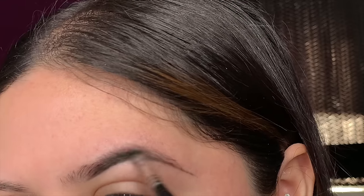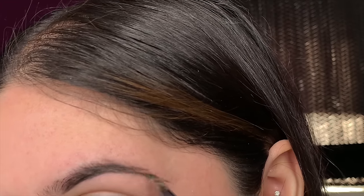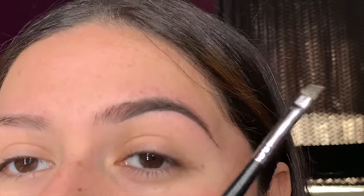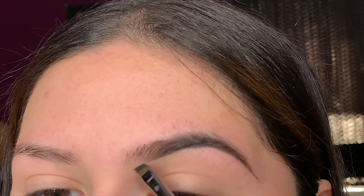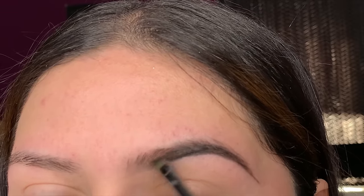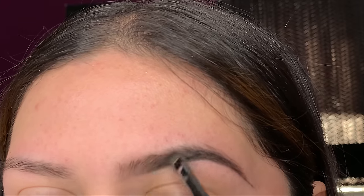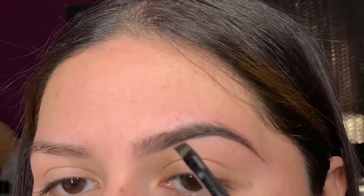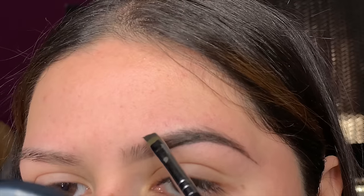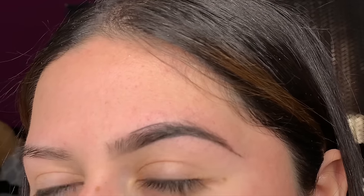From here I'll start fading the bottom section of my brow to get that faded effect — I won't take any more product, just slowly with a lighter hand start aligning it. You can already see it's starting to get that faded effect. Now I've added more product, so we're gonna go ahead and align the top, starting at the same place I started on the bottom but on the upper side.